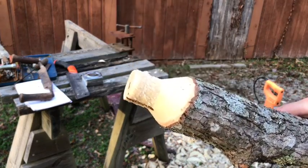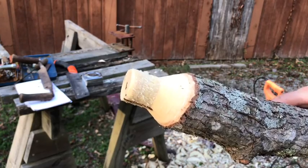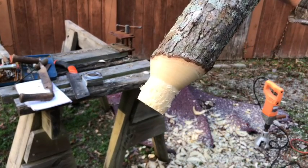As you can see, I've got a tenon already put on both ends now.